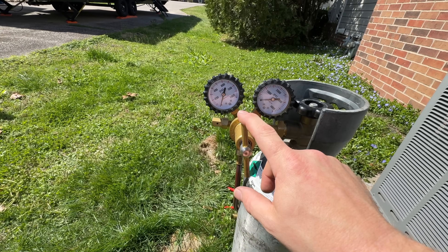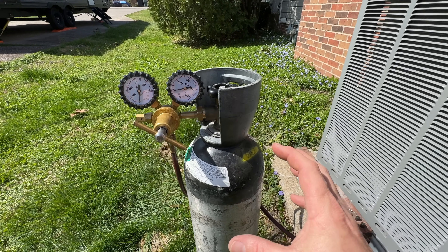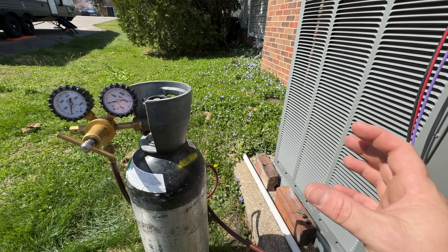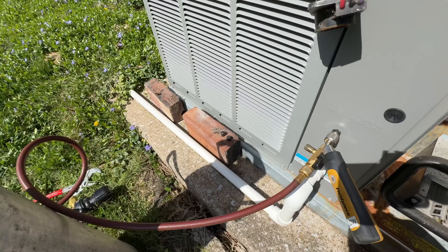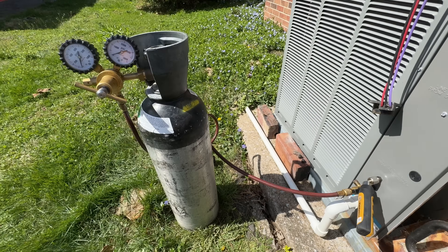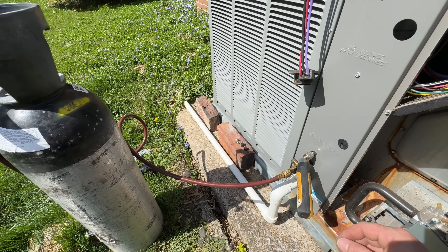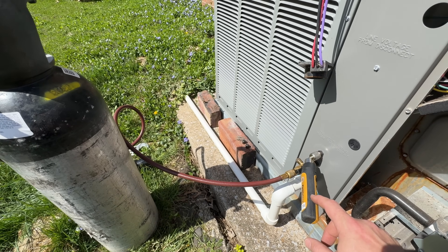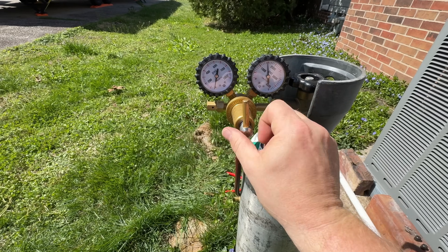I'm switched over to my other regulator — this is the one I like to use for pressure testing because you can get up to pressure a lot faster. That other regulator takes a long time to build up if you're wanting to pressurize pretty quick. I've got my core tool in there so I can valve it off and remove the hoses, because I do not use manifolds for pressure testing. I keep it as simple as possible to minimize any potential leaks with hoses and fittings. I've got my wireless probe on here so now we can go ahead and get this thing pressurized.